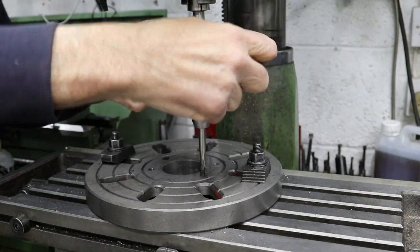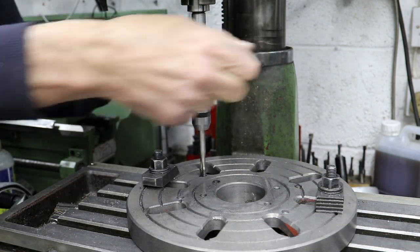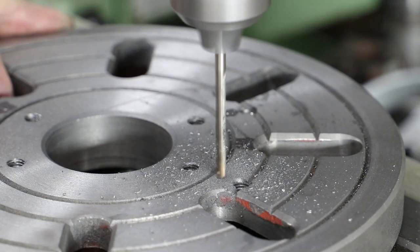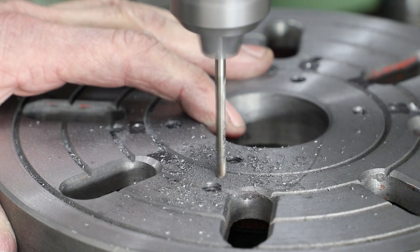I tap all of these at M8. I then drill and tap a further four holes, these at M5.